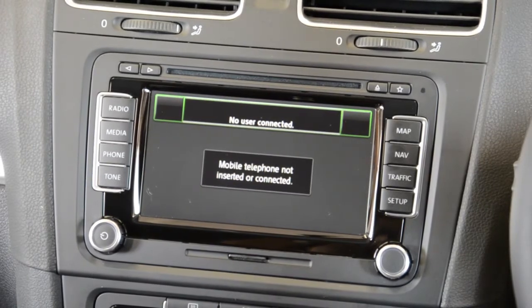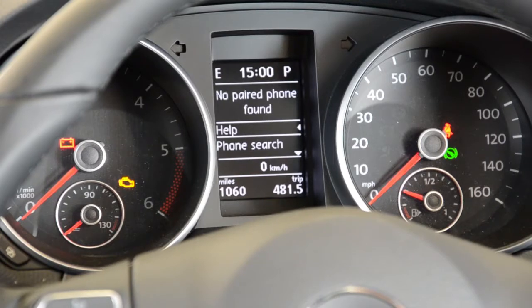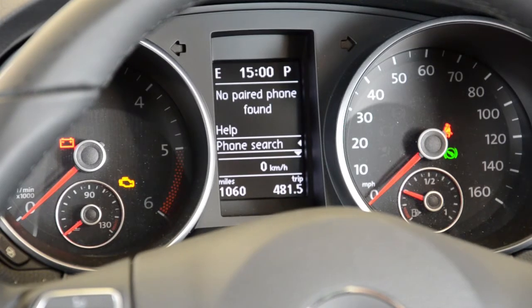Press the phone button and the message will be displayed on the screen: mobile telephone not inserted or connected. Navigate to the phone menu using the left and right buttons on the right side of your steering wheel. The message on the DIS screen between the speedo and rev counter will display no paired phone found.